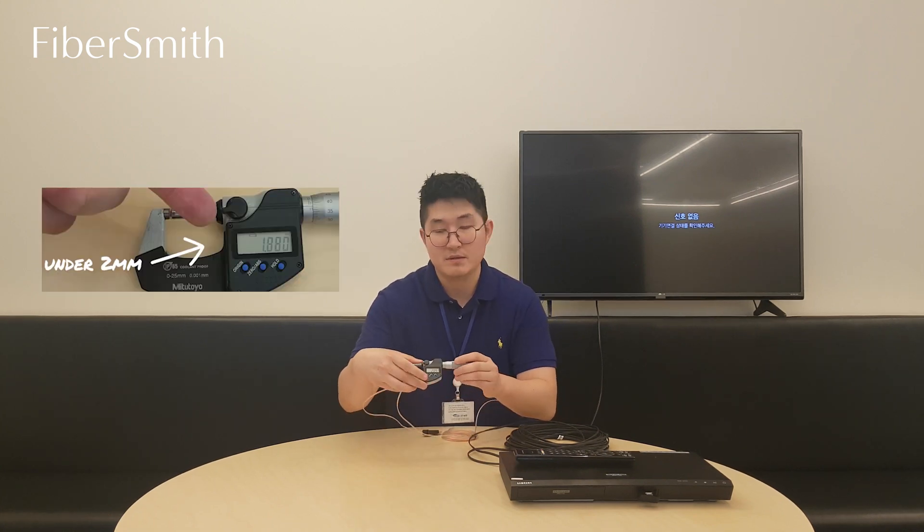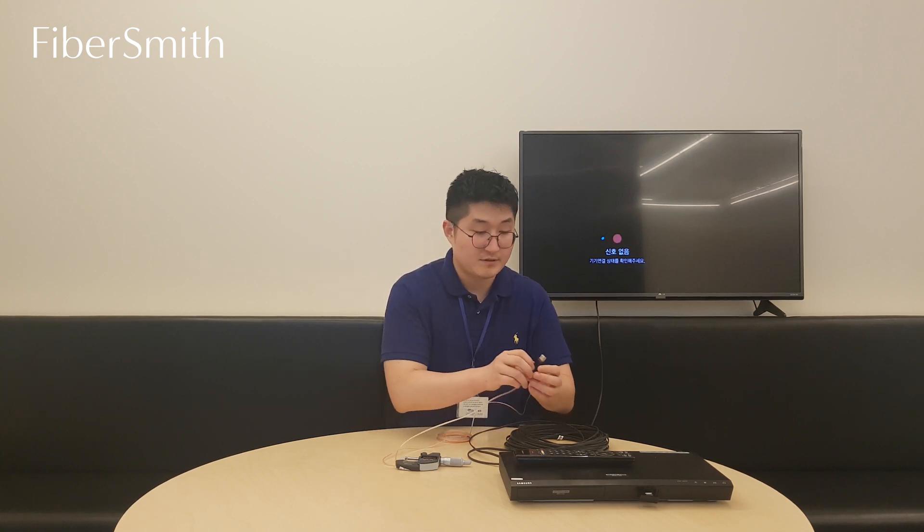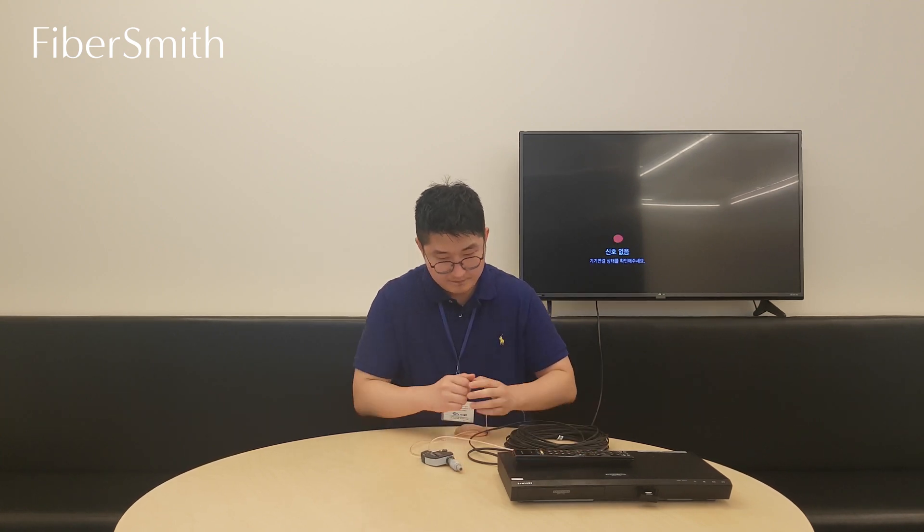This is our B2C HDMI cable. Here we have our 4K Blu-ray player as the source device, and I'm just going to connect this Blu-ray player with this cable through to the display device. The bending radius of our B2C cable is about 2mm, and I'm going to prove there's no problem with this cable transferring a 4K data signal. You can see there's no problem with this cable transferring 4K data signal. Let's check the resolution information.